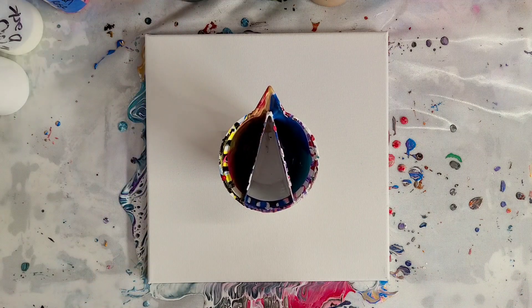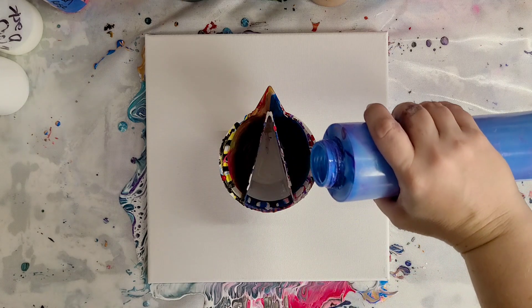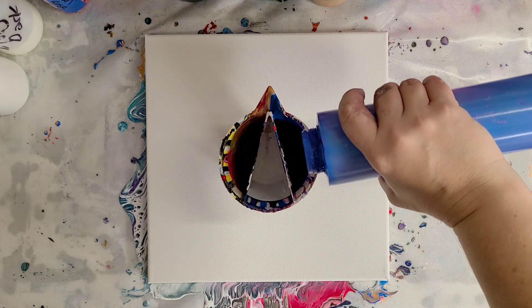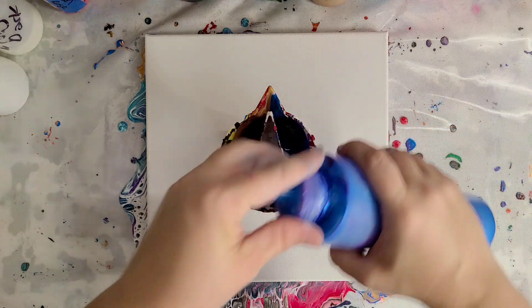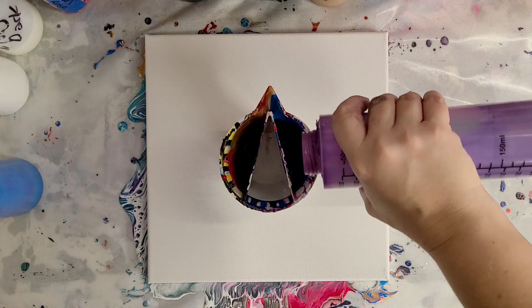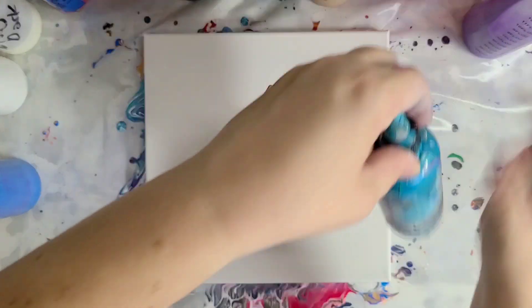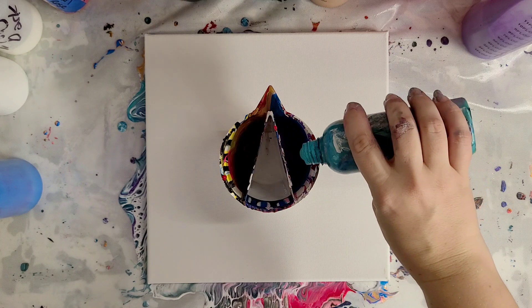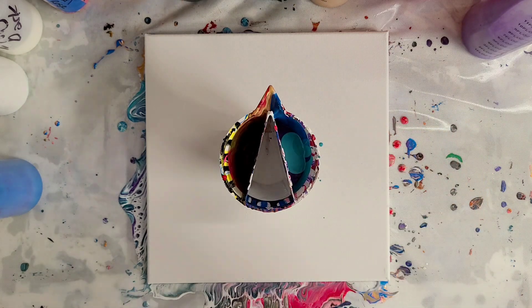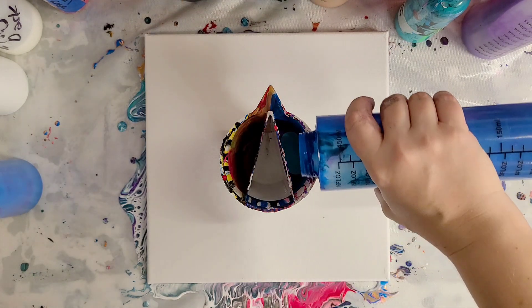So let's start with the cool side. This is a metallic blue from Arteza. This is metallic purple from Artist Loft. This is a turquoise, which is Art Mines. And then just a regular blue, Artist Loft Flow Acrylics.